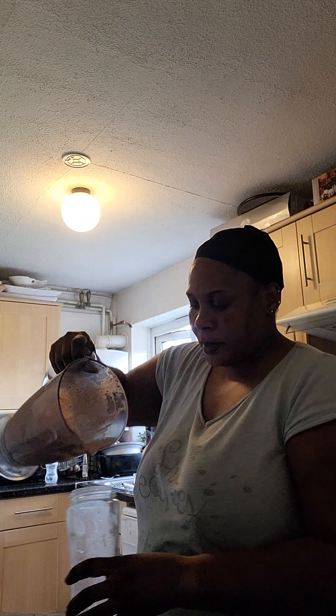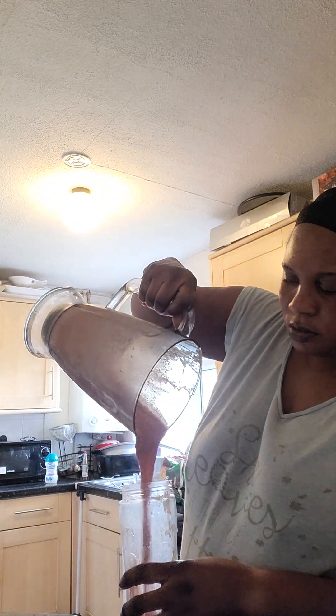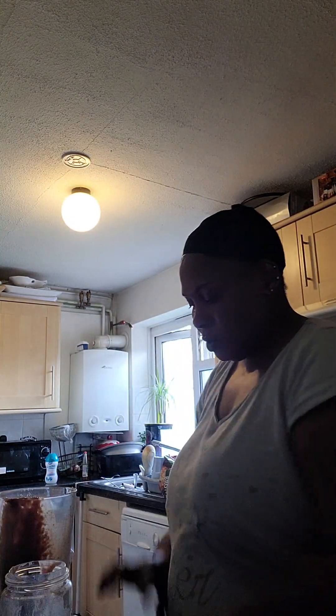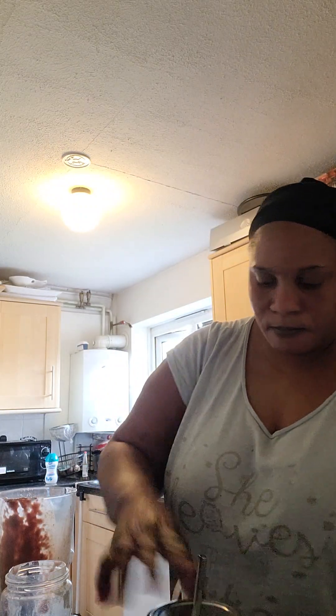The remaining smoothie that's left, I'm just going to pour it into this jug and put it in the fridge.